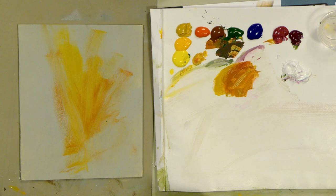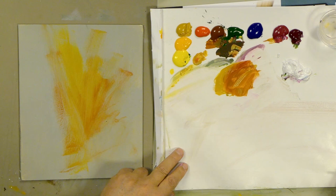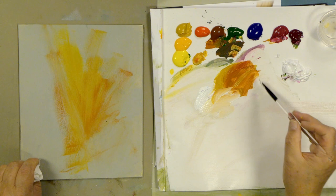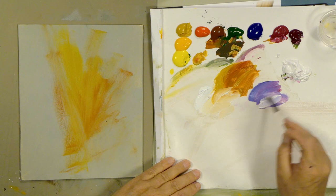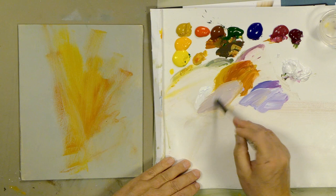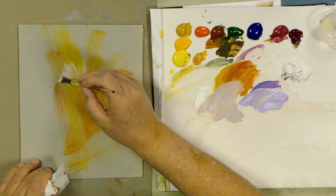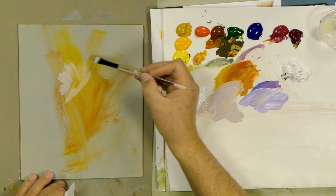I'm going to paint with the number eight fusion flat this time — you could also use the filbert you saw on the first one. Let's grab some whites. The complement of yellow is violet, so let's take a violet color and lighten it up. We'll use that to tone down and gray down our yellow to make a beautiful soft gray that will go very well with the yellows in the background.